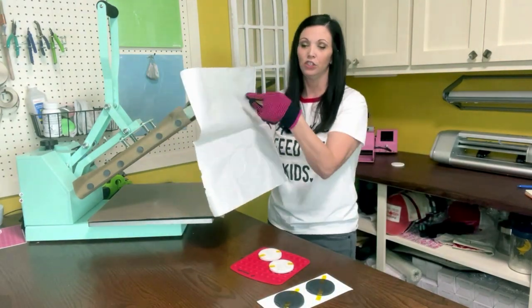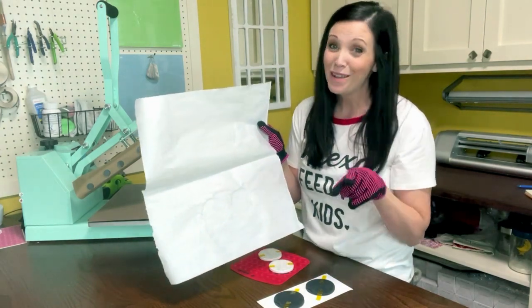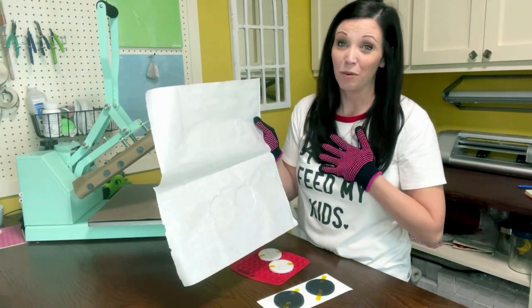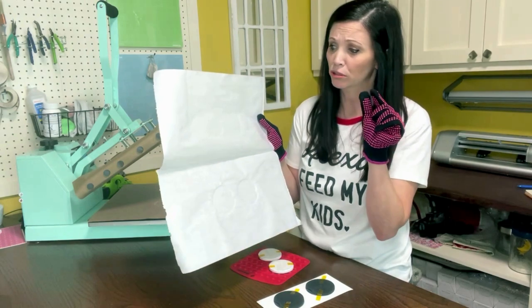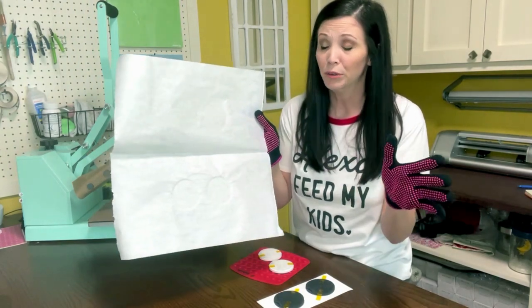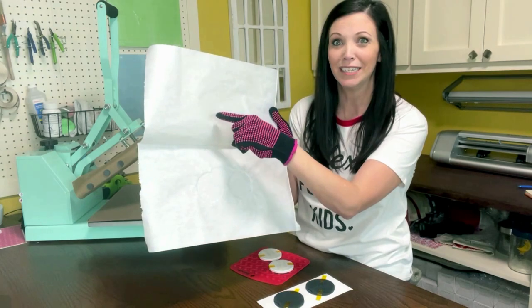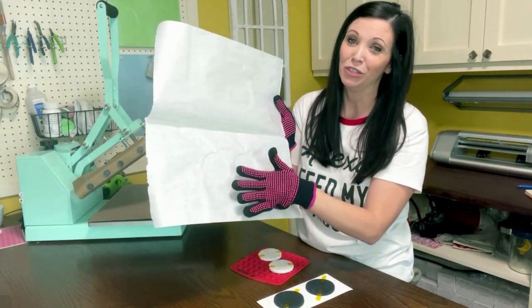You typically don't want to reuse your butcher paper after sublimating. However, with Starcraft paper I have not experienced much bleed-through, so I'm going to go ahead and reuse this. The reason you wouldn't want to reuse it is if your paper bleeds through — when you reuse it, whatever image you pressed could possibly transfer onto your next blank.